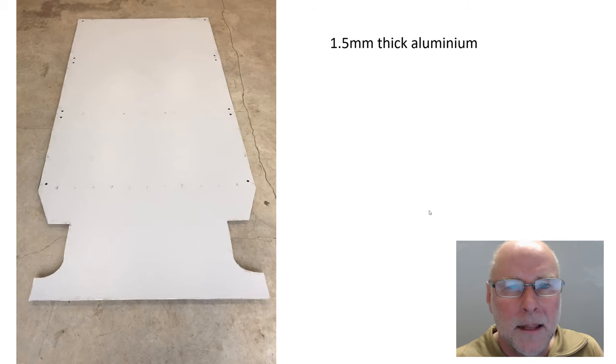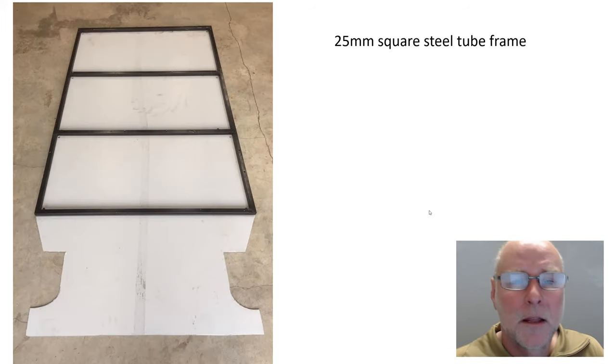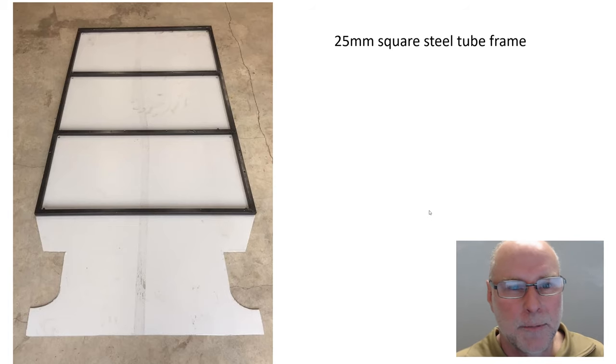But 1.5mm thick aluminium sheet has not a lot of stiffness, not a lot of rigidity, and as you can see here, this is a very large under tray. So what Nate has done is he's made a 25mm 1-inch square steel tube frame, welded that together to give the under tray the rigidity and shape that is needed.